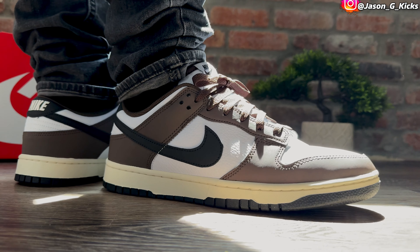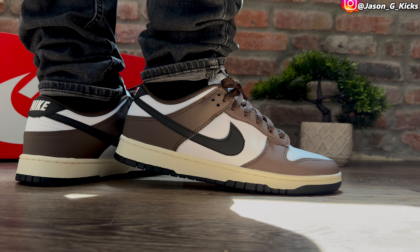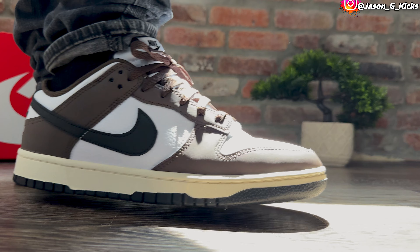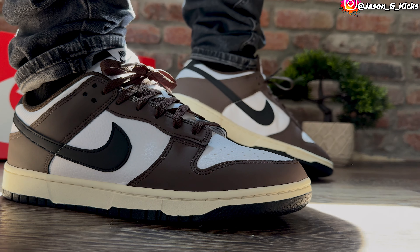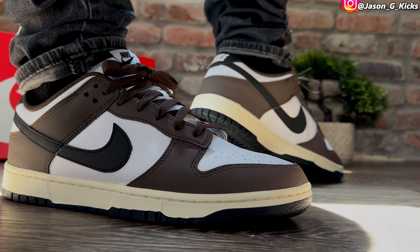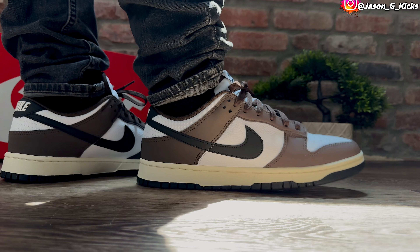I went true to size on this one — that's my best sizing recommendation. Go true to size. Same size I do on my Jordan 1s is the same size I do for the Nike Dunk Lows as well. If you want to know the best size for you, my best recommendation is simply go to your local store, try a pair right there. I'm pretty sure you're going to find some Nike Dunk Lows sitting in store, so go try a pair and that way you'll know which is the best size for you.